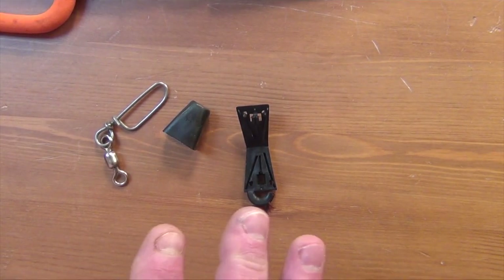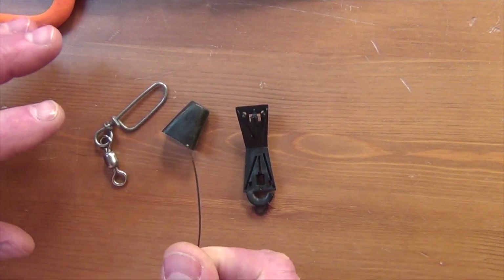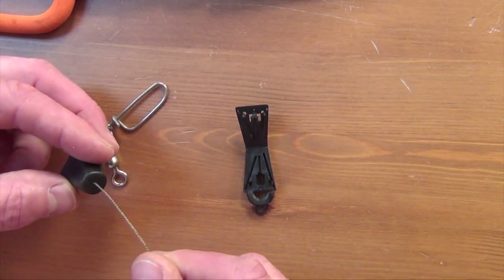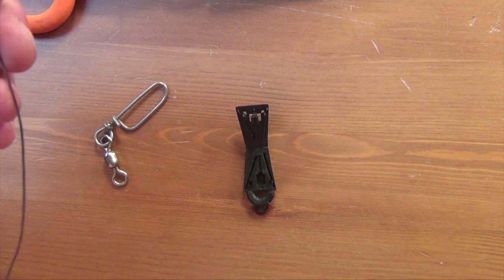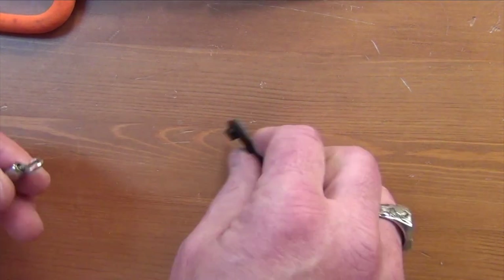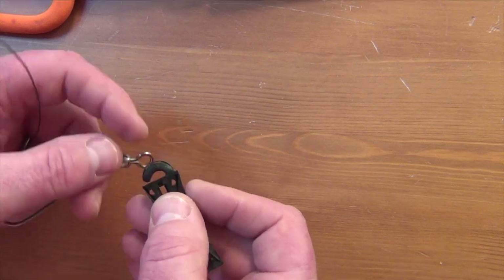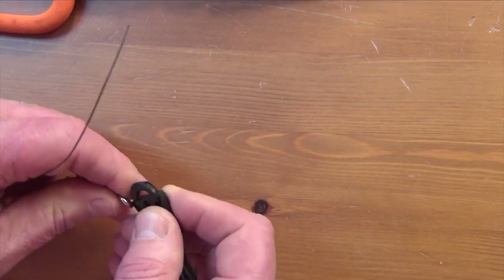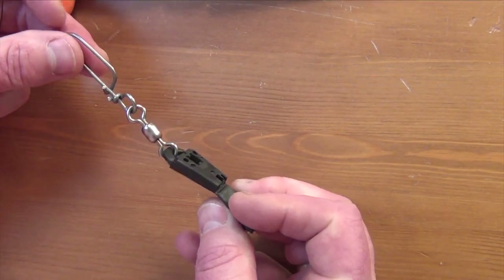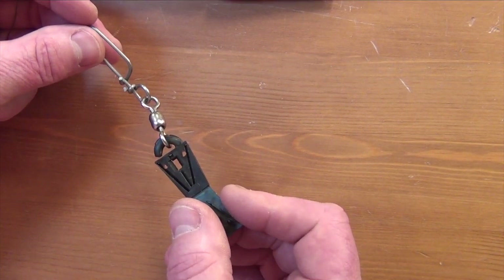Okay, we're getting ready to rig our Terminator kit. I've got my wire in my hand. The first thing we need to do is take this boot and slide it onto your cable — we'll get back to what that does in a minute, but that needs to go on first. Then we need to take this swivel assembly and get it onto here — it's a little tight, just press that on. This is what you need to have in your hand before you start rigging your downrigger cable into the Terminator kit.